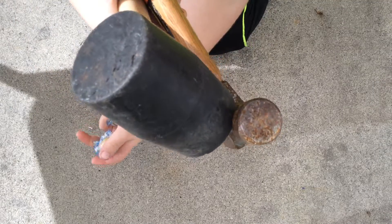Hey guys, it's Robbie here, and today I'm going to be doing these two jawbreakers versus these two hammers. Let's get started.